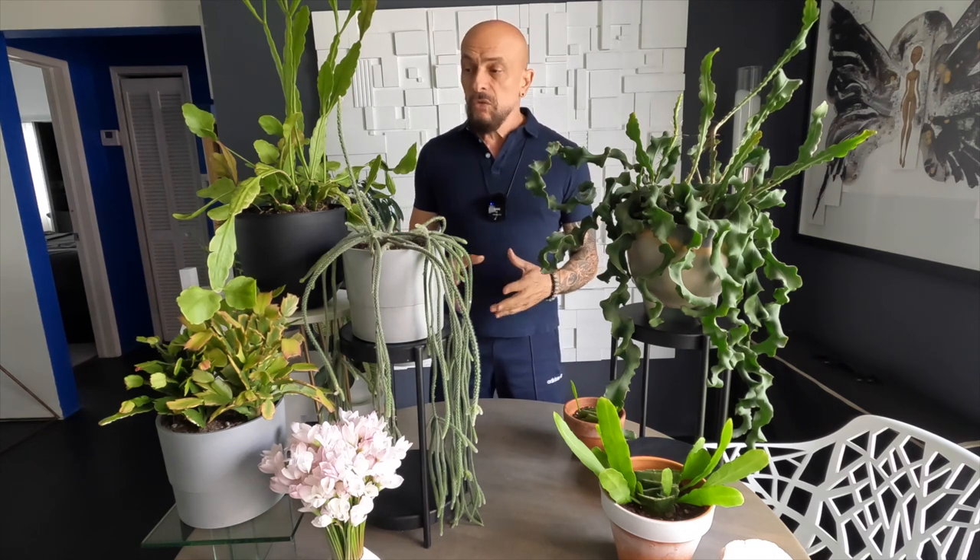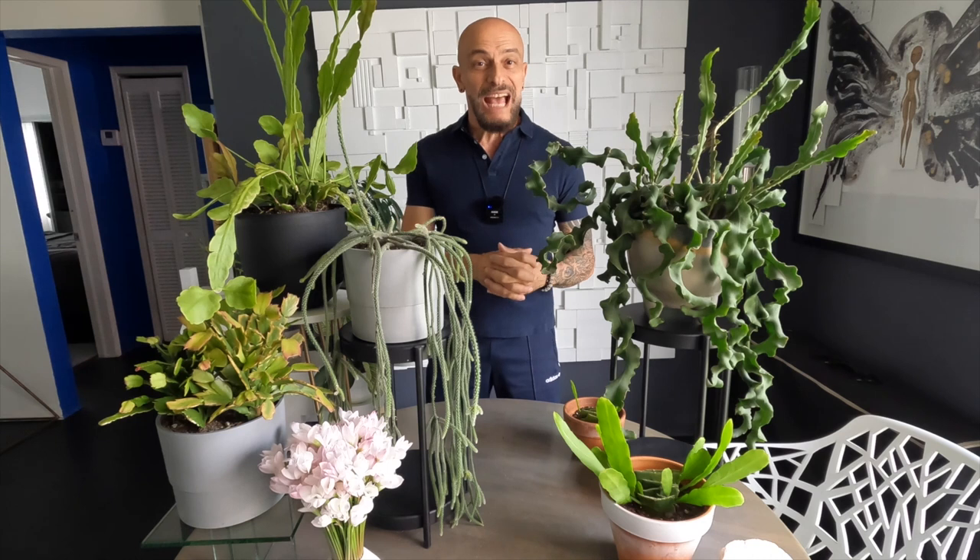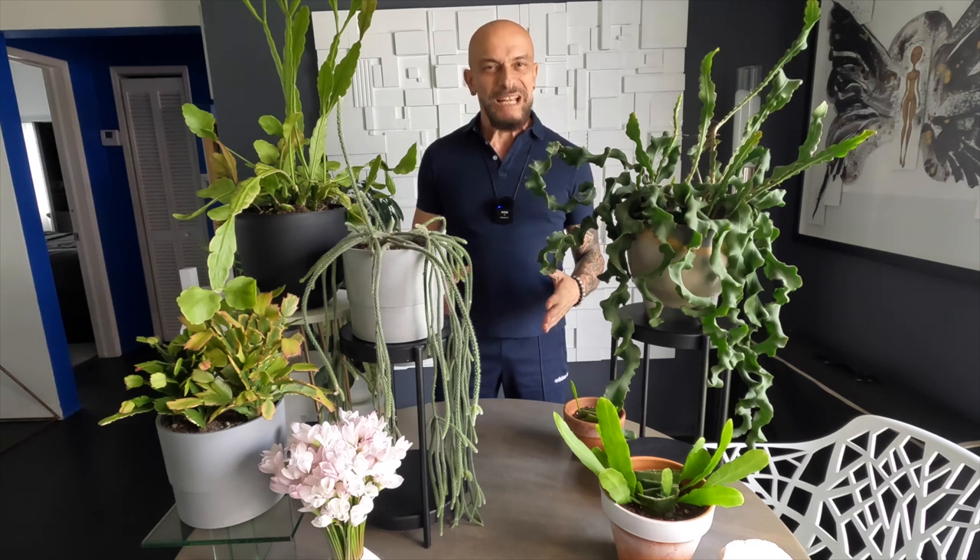Epiphytic plants and epiphytic cacti make great houseplants. They need well-draining soil and have a low light requirement. They also come in a large variety of bloom colors — not just the white ones that I have. I hope you are inspired to add some to your collection. I definitely will be adding more to mine. I hope you enjoyed today's video — please like, comment, and subscribe. Thanks for watching and I'll see you in my next episode.